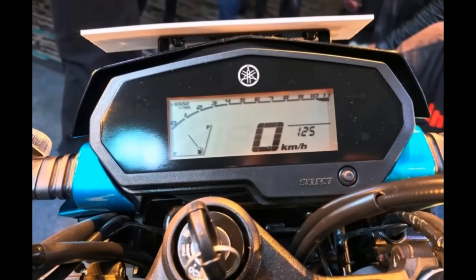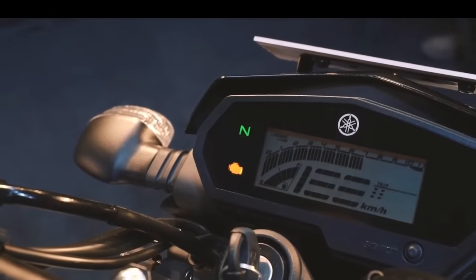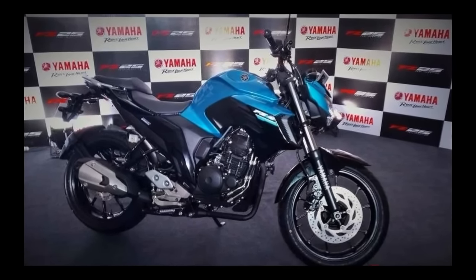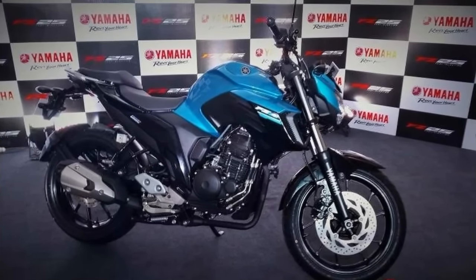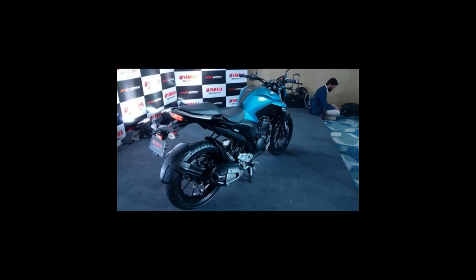The Street Fighter comes equipped with an LCD instrument cluster, and the design looks very similar to the earlier FZ with much more character and charm. The FZ25 shares some parts such as foot pegs, number plate holder, and more with other models in the Yamaha lineup to keep costs on the lower side.